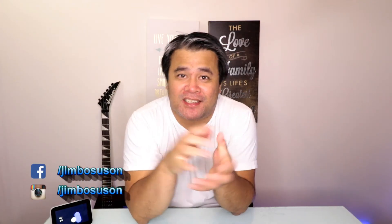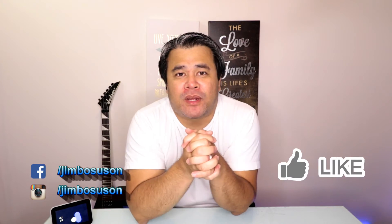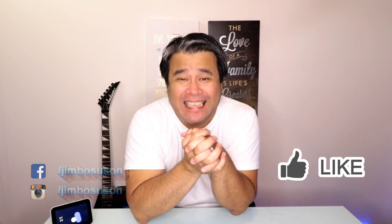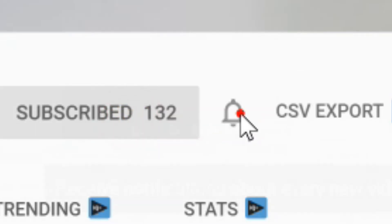My name is Jim and welcome to the channel. Here we review smart home product devices and discuss family tech that can help make our lives a little bit easier. So if you are new here, please consider subscribing and click on that notification bell as well.